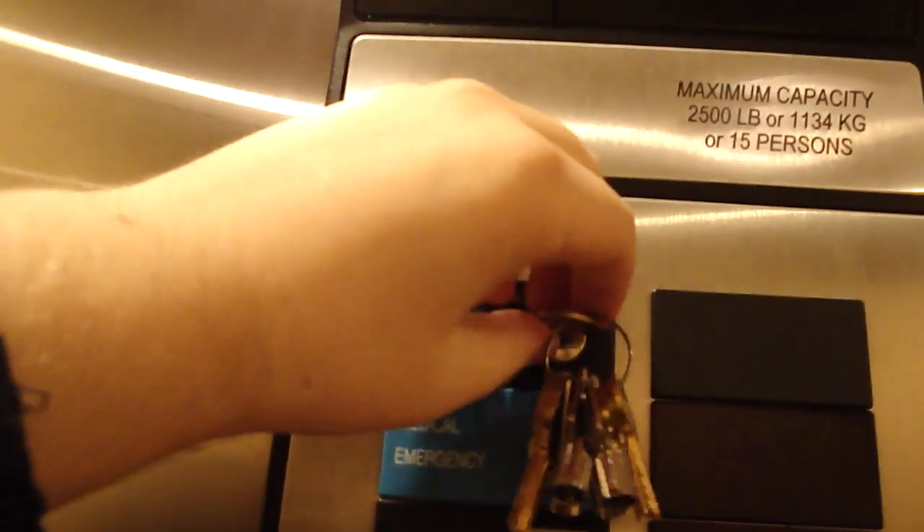This is going to be a quick independent service demo of the elevator to Oak Street. So let's click it in the IS and we're setting it up.